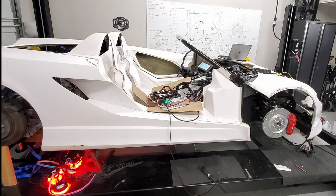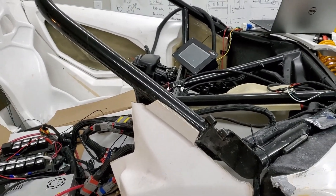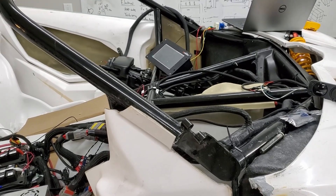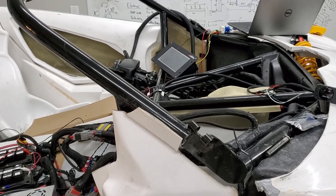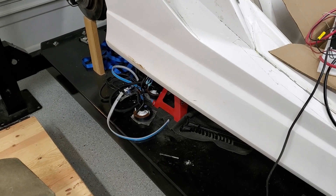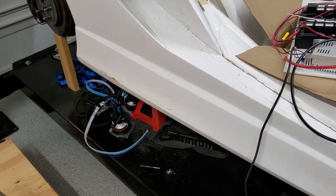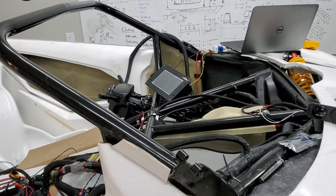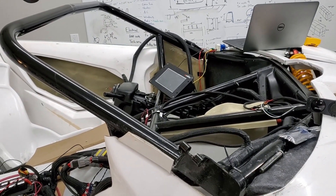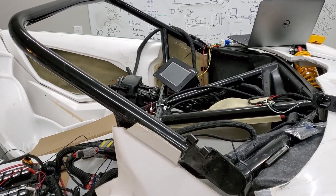I was able to get the unit to turn on and could select drive, neutral, and reverse. However, I could not get the brake lights to cycle and I could not get the reverse lights to turn on. I'll dig into the output signals and see if the signals aren't getting out or where there's trouble.